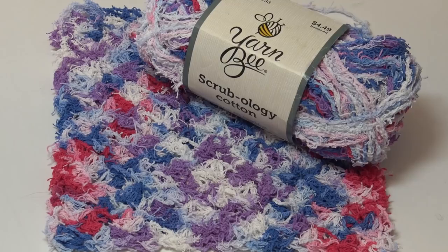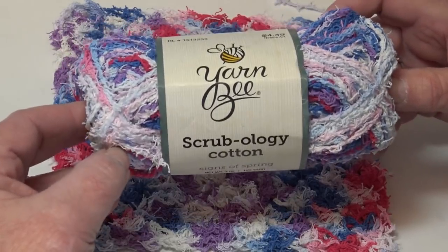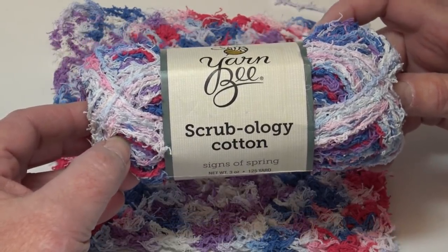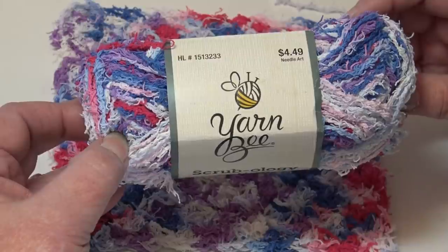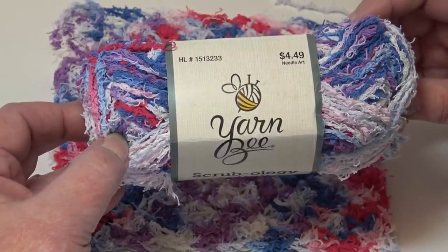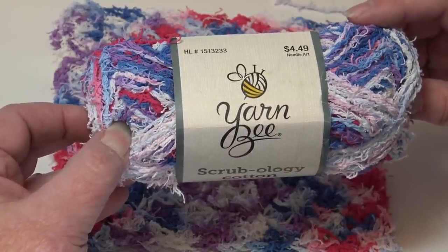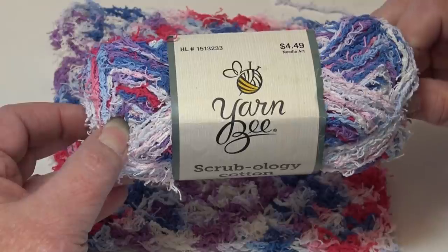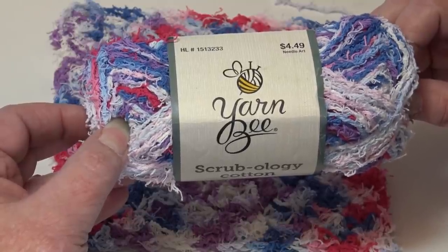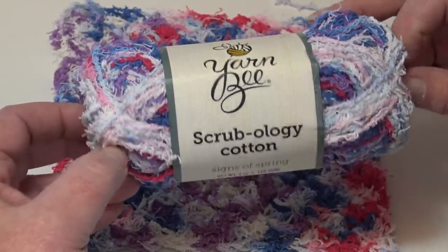Let's jump right in and take a look at this Scrubology Cotton and how it works up. This is the Yarn Bee Scrubology Cotton, sold at Hobby Lobby, and it's $4.49 a skein. My suggestion is to wait until they have the yarn sale week — I believe it's every other week — where you save 30% off your yarn purchase.